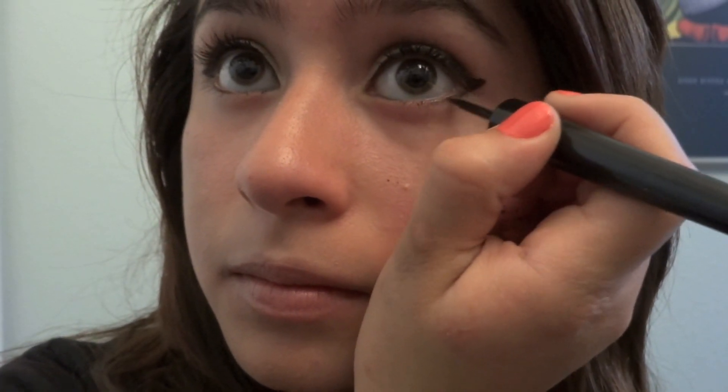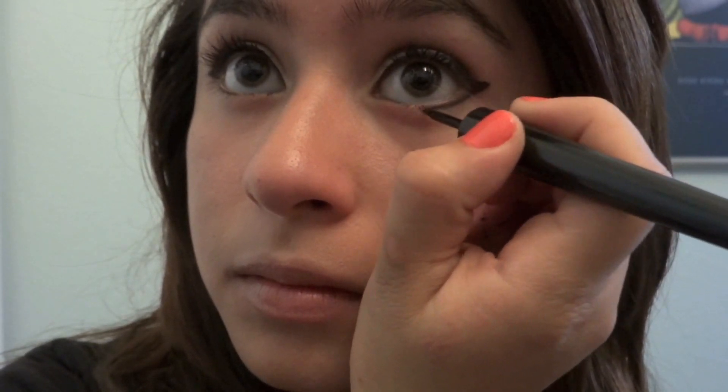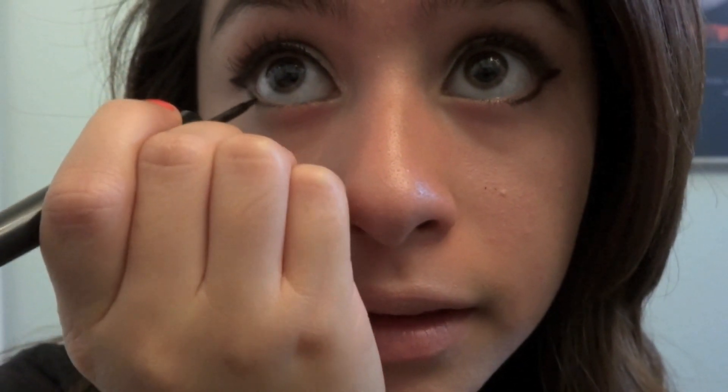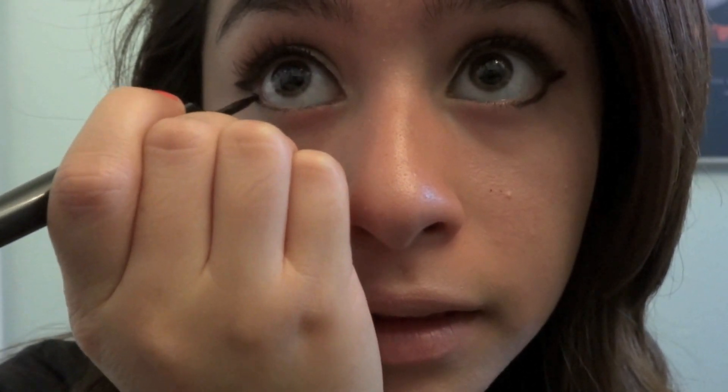After that we're just going to take the liquid liner and outline the bottom of our eye, just until the middle of the line. And you're going to do that to the other eye — just connect the wing down.